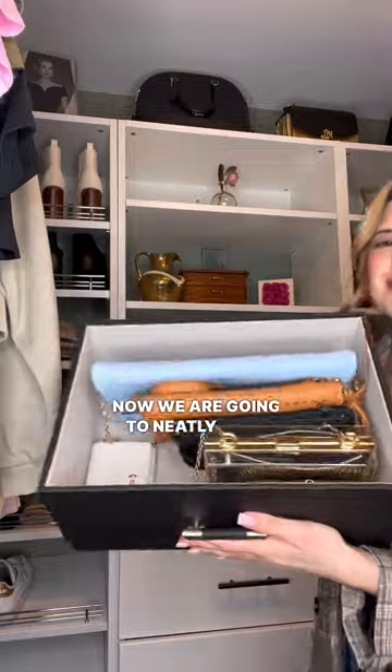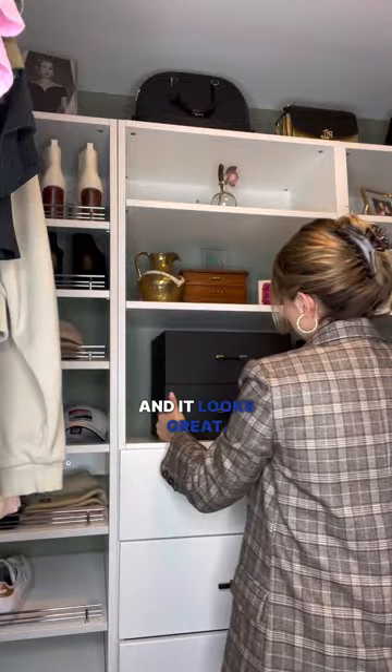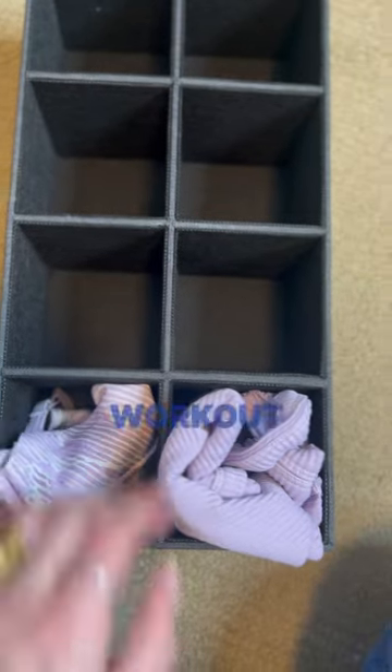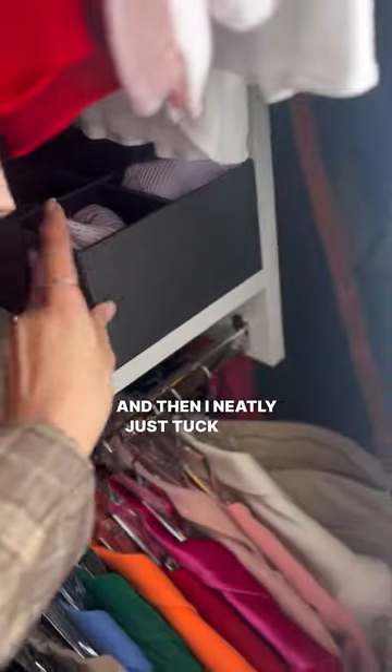Now we are going to neatly slide these into the modular closet shelves and it looks great — nice and organized, good aesthetic as well. I use this little cubby organizer for my workout tops because I don't have to worry about them being wrinkled, and then I neatly just tuck that into the side.